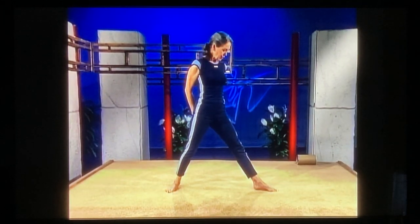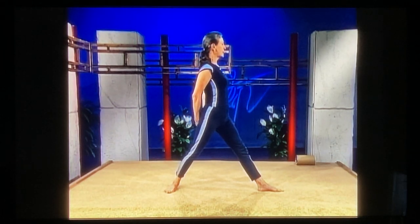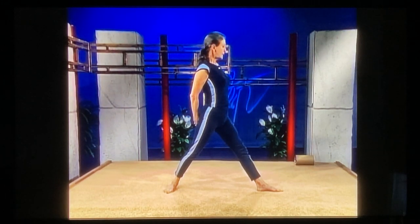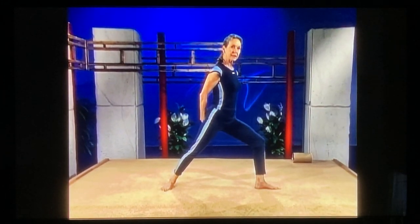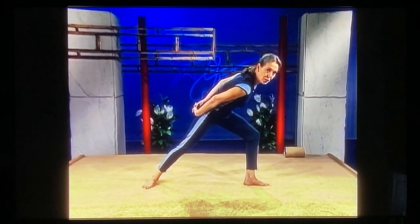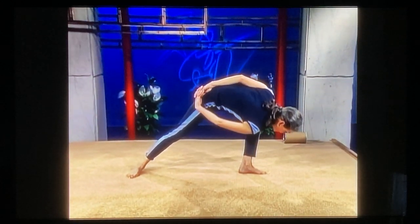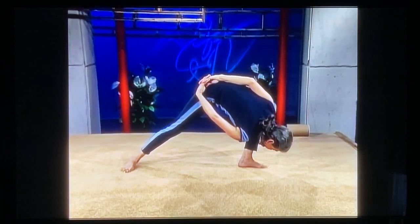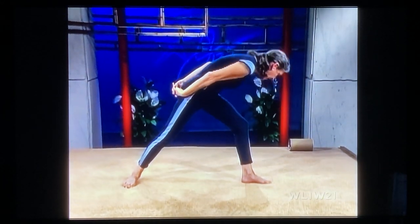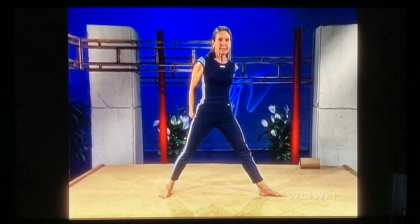Now inch your toes out three times. Inhale. Exhale, bend your knee, sink down, lean forward. Lift up the left shoulder — don't hook it up on your thigh. Bypass the inside of your knee. Nose down. Inhale, come straight up off of your foot and off of your thigh. Exhale. Inhale, turn your foot in, other foot out.